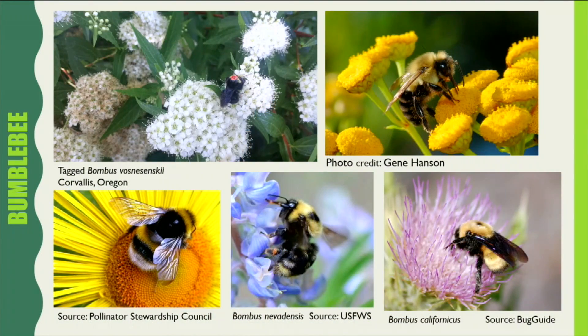This is a bumblebee. There are more than 200 species of bumblebee in the world and more than 50 species of bumblebee native to North America. A bumblebee colony lasts one year. It is created in the spring when a bumblebee queen ends her hibernation and begins producing female workers.